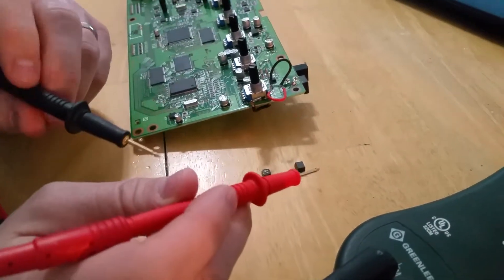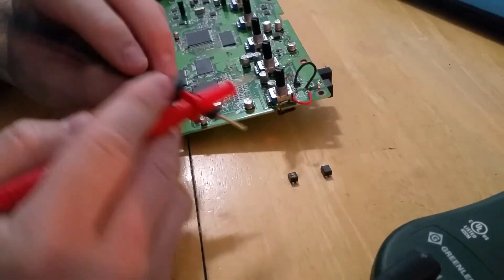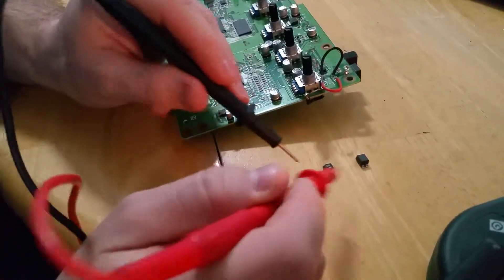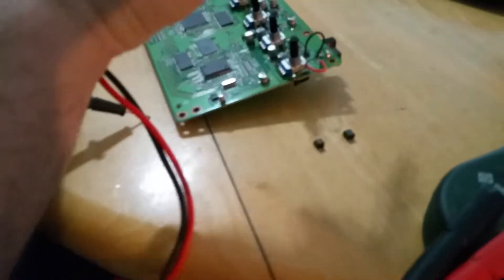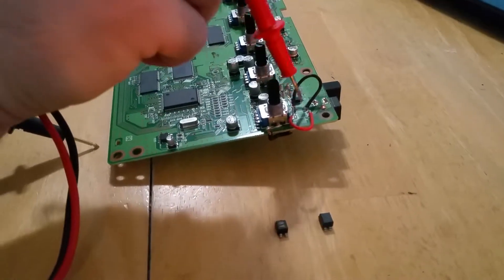This is a Microchord micro synthesizer and I am replacing the component M522C — L8 is where it's labeled on the board. You can see right here where I'm pointing; this is where the component was.